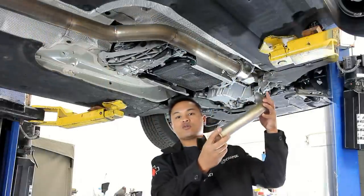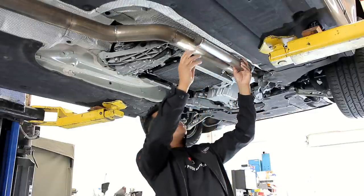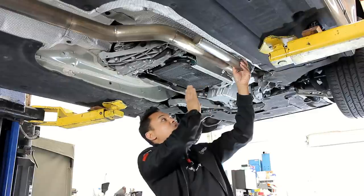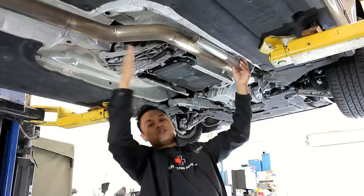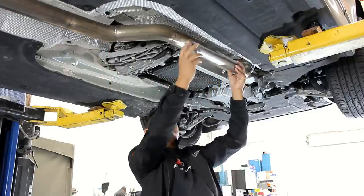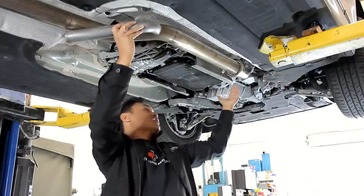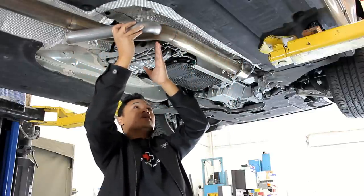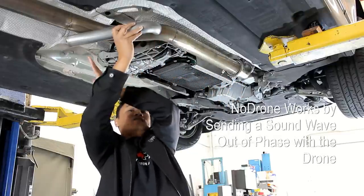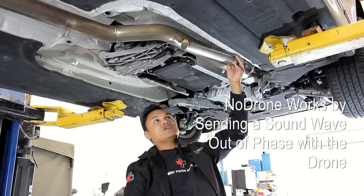When you're working with a No Drone resonator, the key is to try to get the resonator installed as far up in the exhaust system as possible, because everything after the resonator is what gets canceled out as far as drone. So if you install this resonator on this BMW after the passenger cabin, it's gonna be droning everywhere ahead of the passenger cabin and not after the resonator.